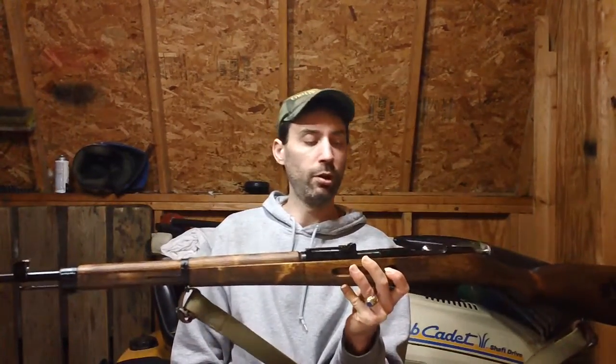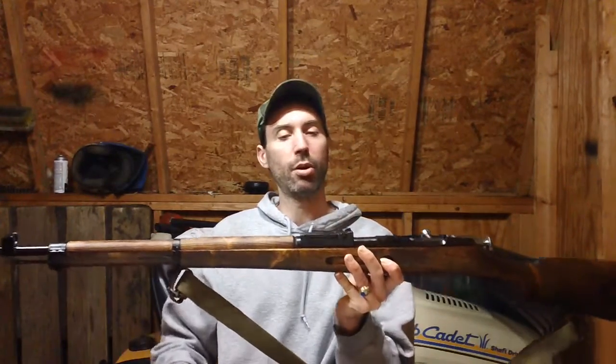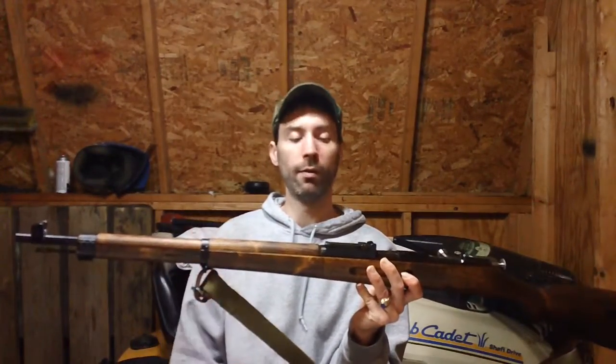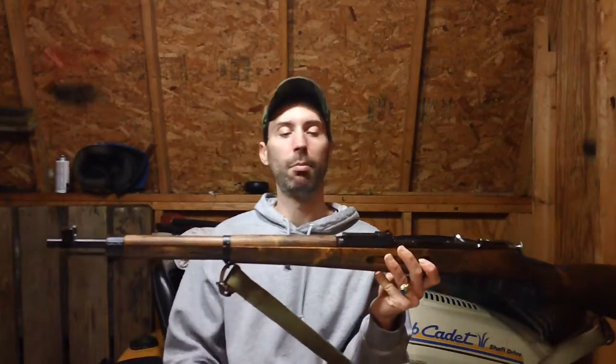These barrels are what I would rate as match-grade, heavy-style barrels. They've got an eight-millimeter, milder-style barrel, and there's the end right there as well.